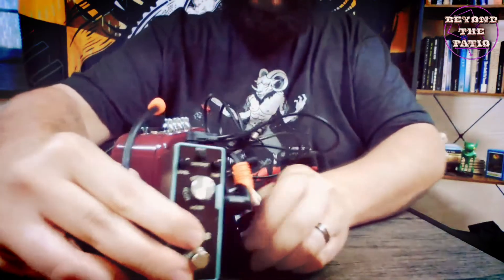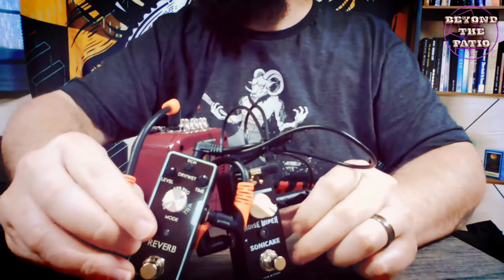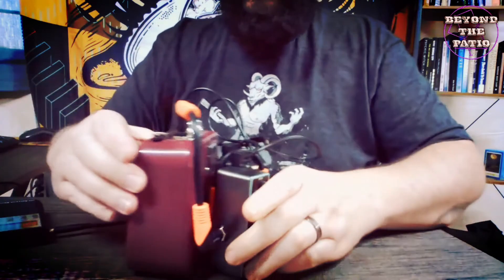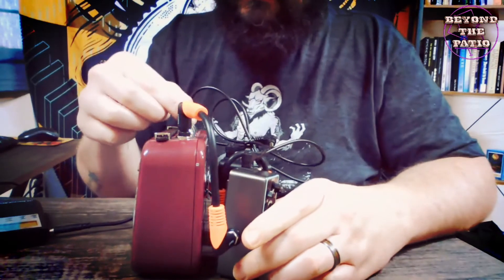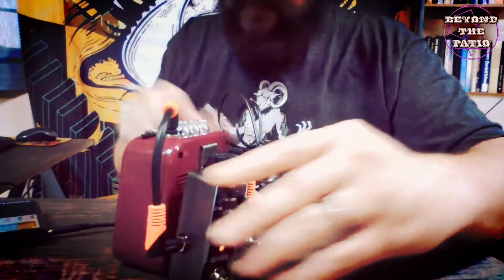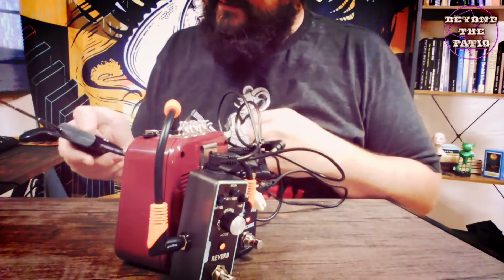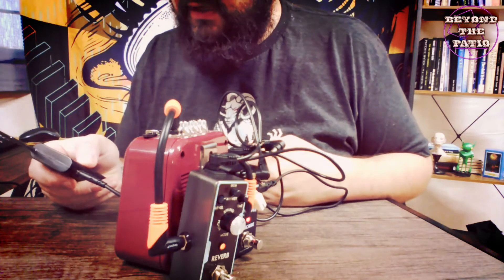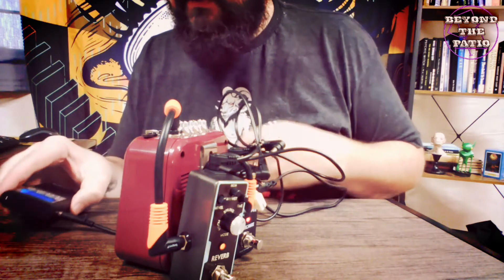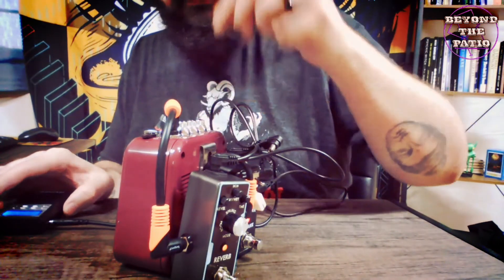To turn these on and off — these guitar effects pedals have little silver buttons down here. Just push those to turn them on or off. So we'll turn those back on. We'll go ahead and turn the amplifier on. Now we have everything hooked up — we just turn our spirit box on and start the sweep. I'm running this at 150 milliseconds, and we'll sweep it forward.